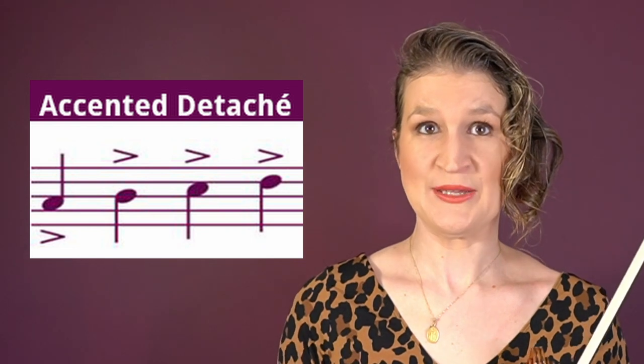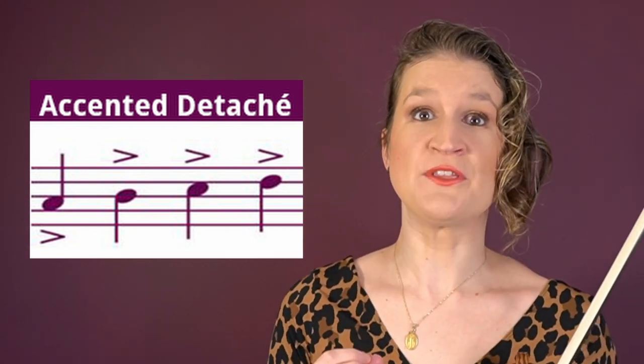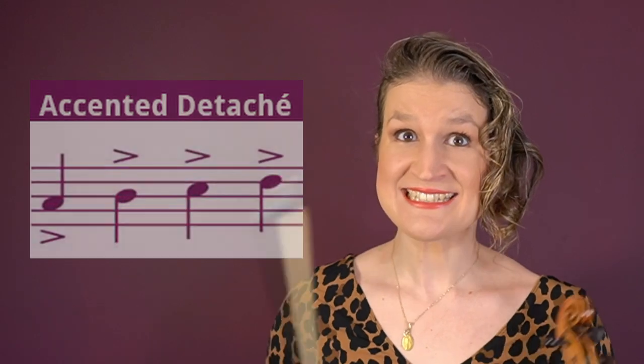Accented détaché: by adding weight and bow speed in the beginning of the note you get an accent. The notes are still played in their full length, they are connected, and you play one bow stroke per note. It's actually a combination of martelé and simple détaché.